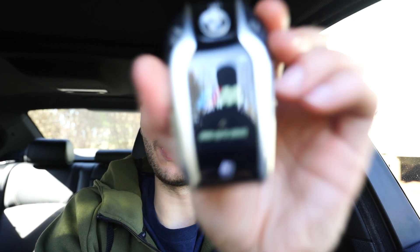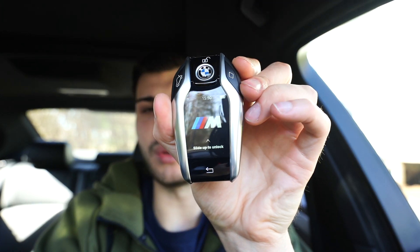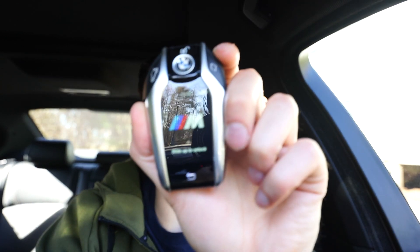Hey everyone, welcome back to the channel. In today's video I'm going to go over how I was able to add this to my BMW. It is a BMW smart display key that I have retrofitted into my BMW. Today I'm going to talk about how I was able to retrofit this into my car, talk about all the features, and provide a link.